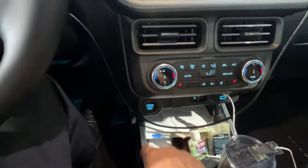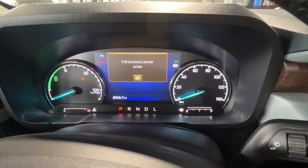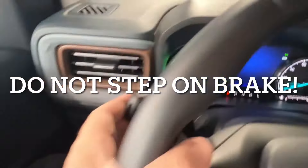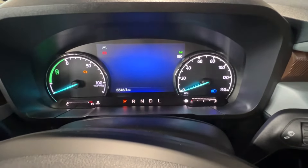I'm hitting the start button, then hitting the OK button on my steering wheel — my foot was not on the brake. Now I'm pulling the high beam stick back: one, two, three, four, five. I'm now stepping on the brake pedal: one...